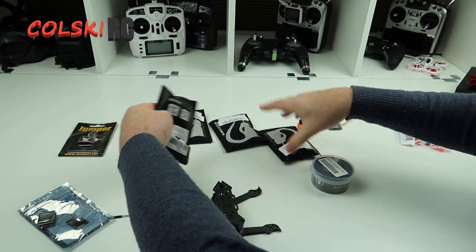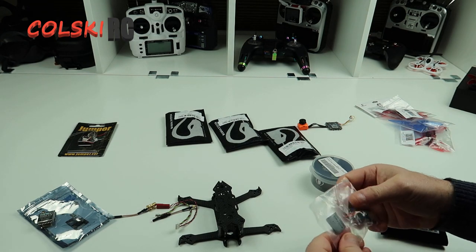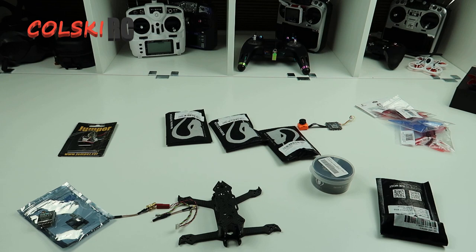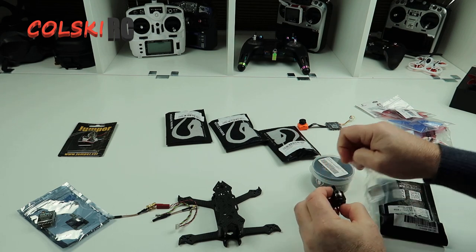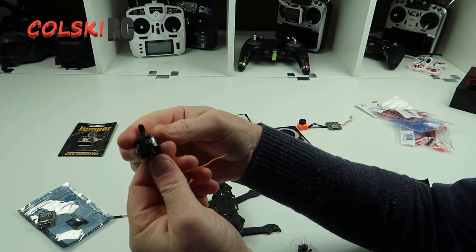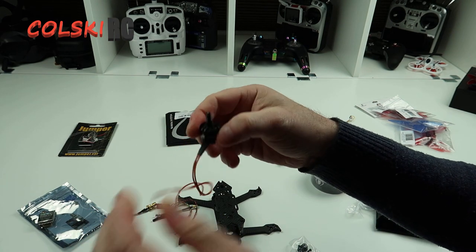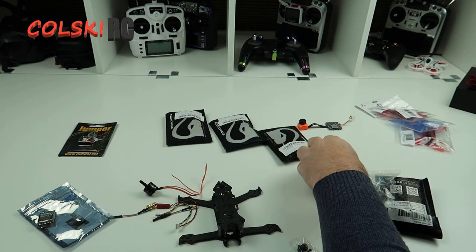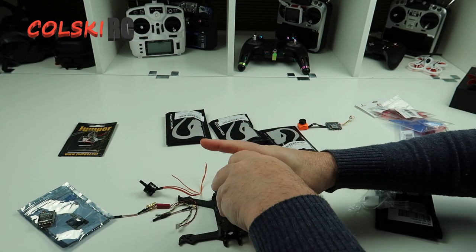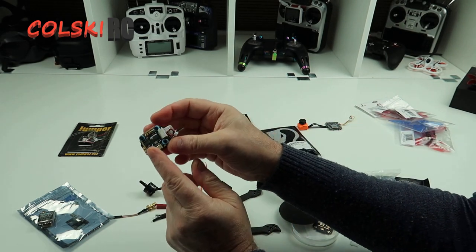The motors we've got are the Mambas — the same motors that come on the 356. These are 1408 and 4000kV. So we're going to run this on 4S. They're lovely little motors. And the stack we've got is a Mamba Mini 20x20 stack — that's the stack we're going to use.